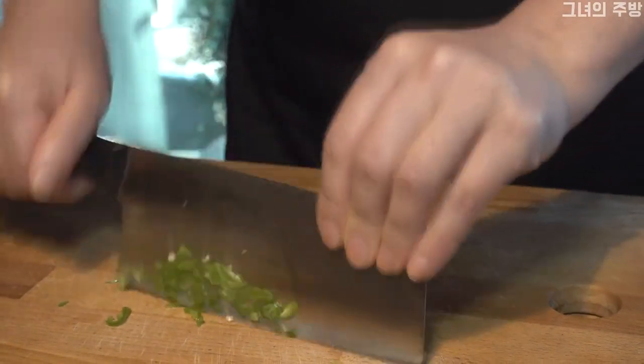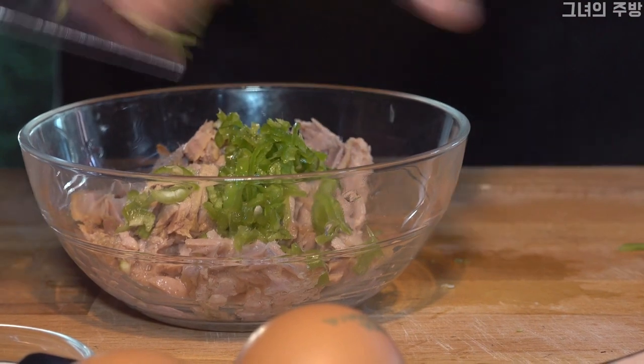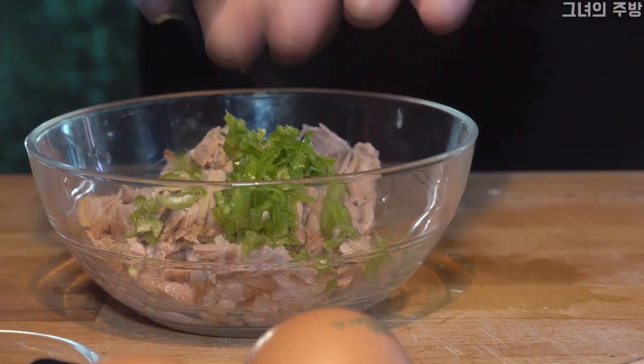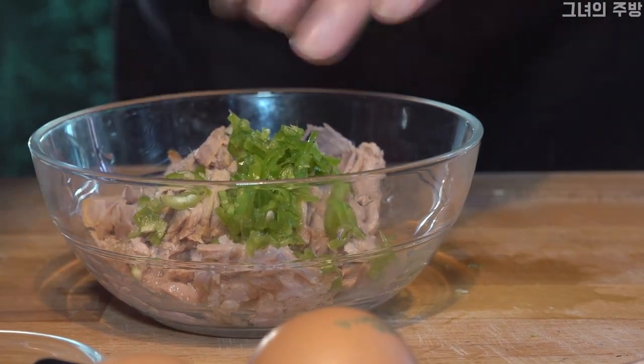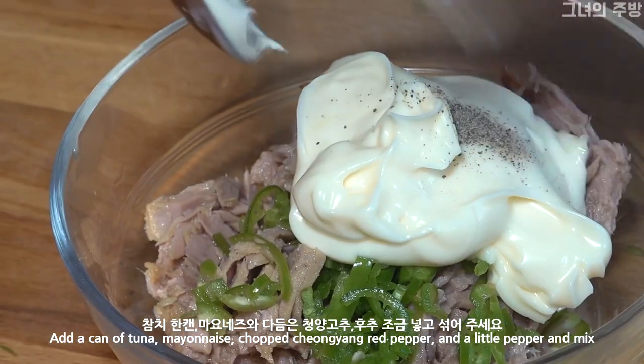I'm going to put the lid on the top. Then I'll put the lid on the bottom, then on the top.